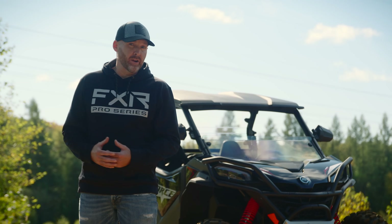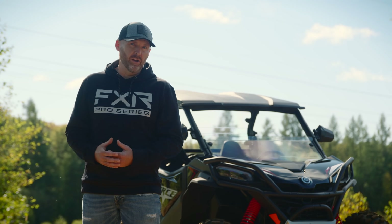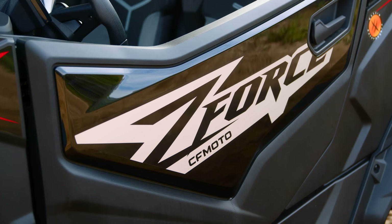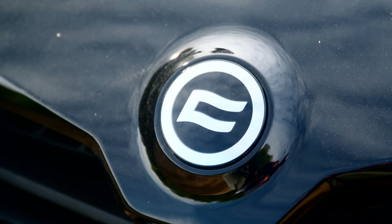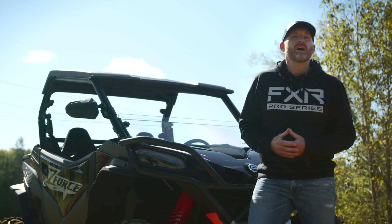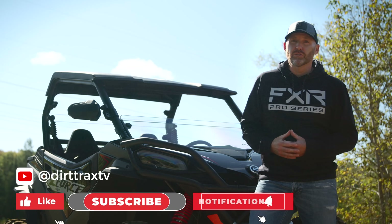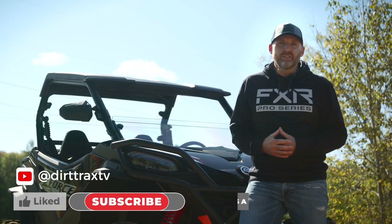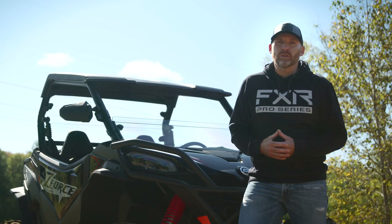The 60-inch wide Pure Sport category is actually pretty competitive, with models from Can-Am and Polaris typically hogging the spotlight. Here's the thing though — CFMoto's packed a ton of value into its Sport offering, and the price difference is staggering. At literally thousands less than a Razor Trail S900 Sport, packed with more options and more horsepower, the Z-Force 950 Sport is definitely worth a closer look.